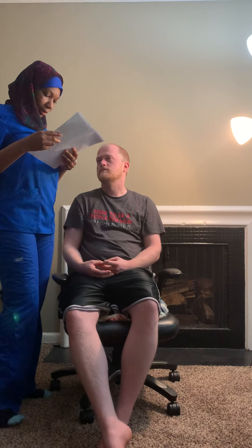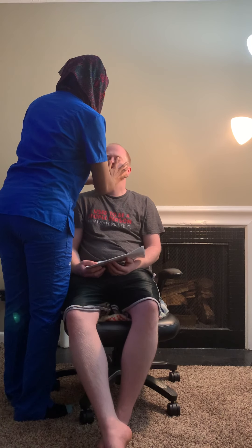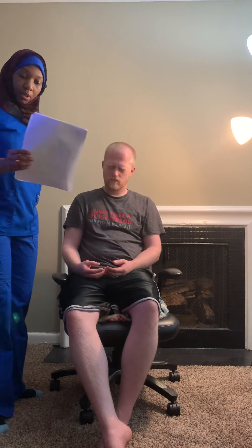Let's go ahead and check the globe. Close your eyes — I'm going to palpate around your eyes. Close them. Everything is smooth. Let me know if you feel any pain. No lesions, everything is smooth, nothing is bulging out.